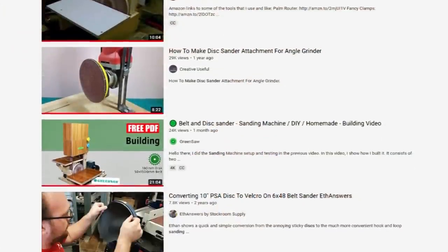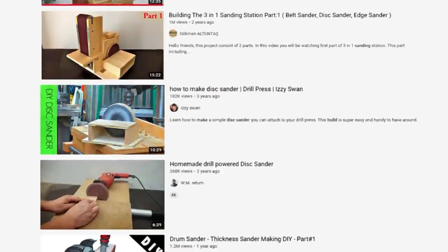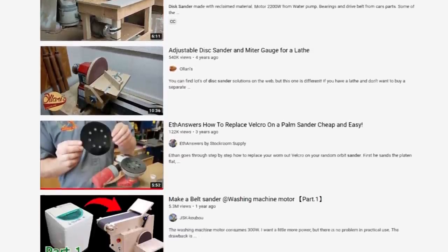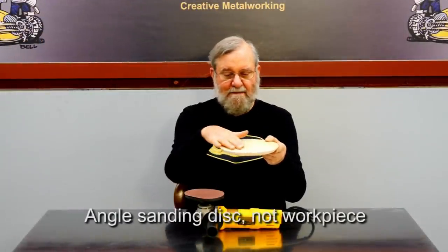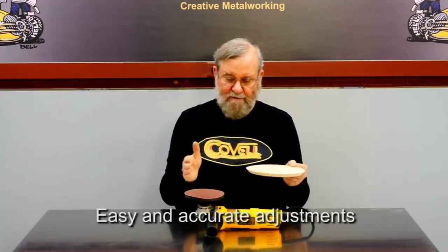I searched YouTube and found about 40 videos on making disc sanders, but none of them have the features I want. I want to be able to make a disc up to about 40 inches in diameter, angle the sanding disc so the wooden disc I'm sanding stays horizontal, and have easy and accurate adjustment for the disc diameter and the edge angle. I want it to be easy to build using a sander and materials I already have on hand.